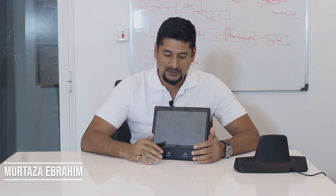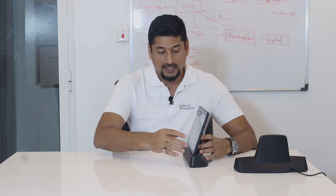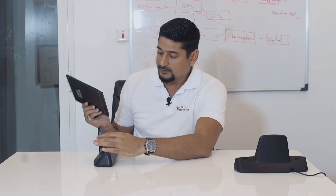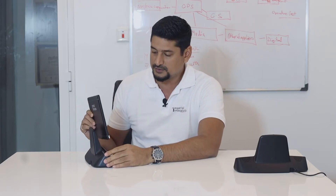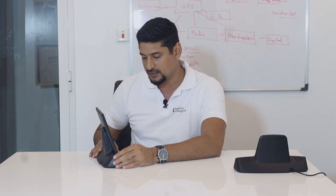I have some exciting news to share with you all. Imperial Innovations recently designed, prototyped and programmed a complete tablet that works on magnetic wireless charging. It comes with a docket that gives you a charge of up to 24 hours. You charge this docket and then leave the tablet on it, and it can give you a charge of up to 24 hours.